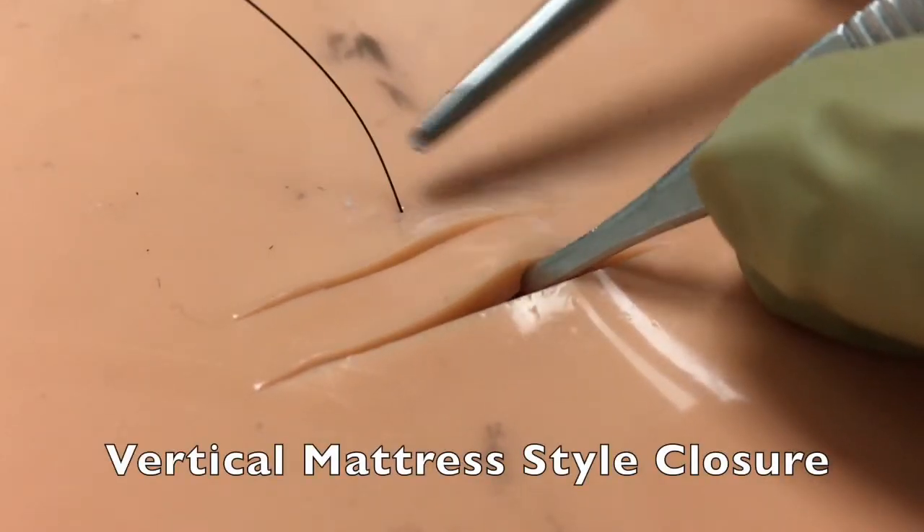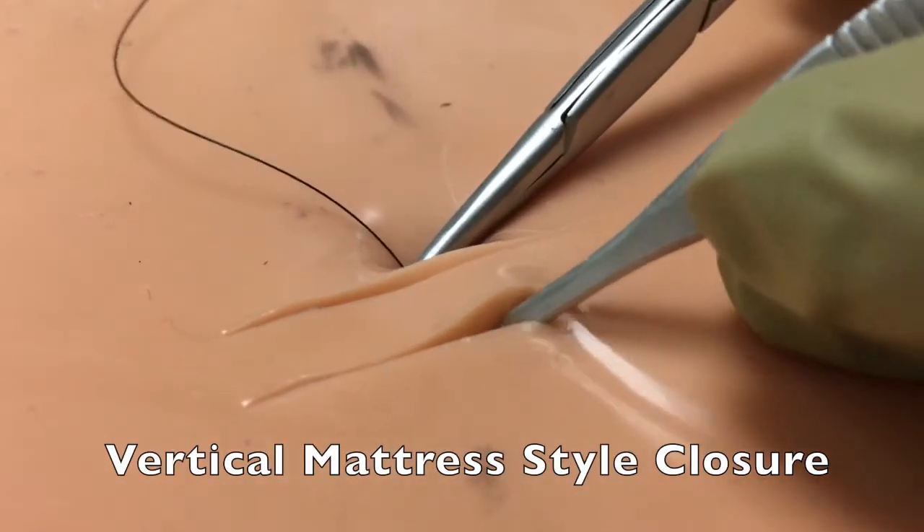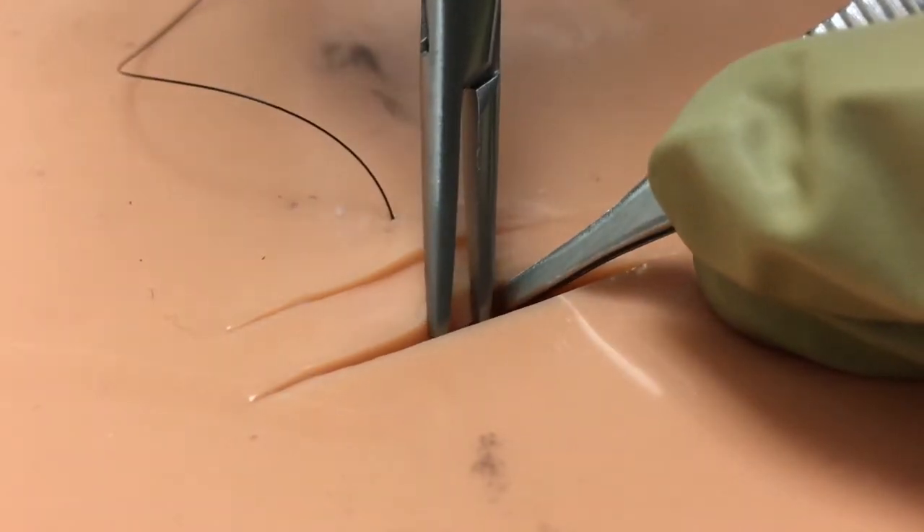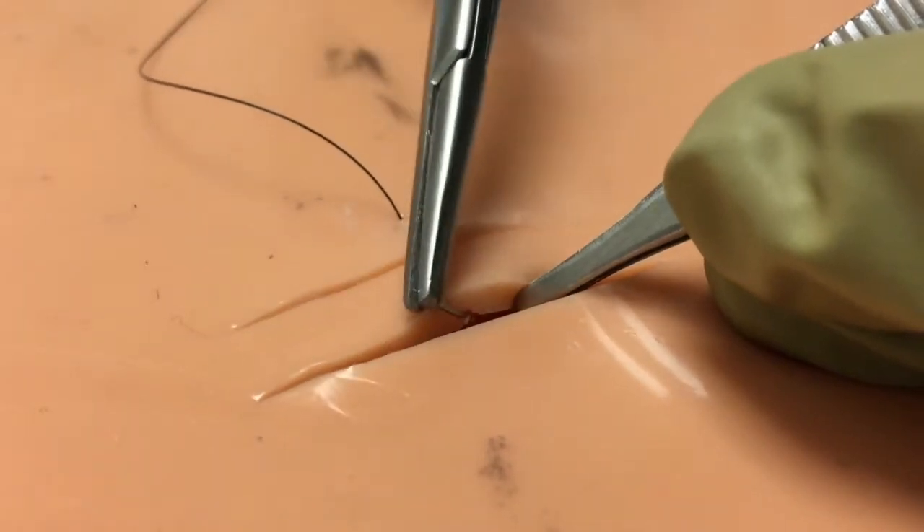In the technique that's described, you'll see use of a vertical mattress style suture in order to bring together the edges of these parallel lacerations and approximate the intervening tissue island.